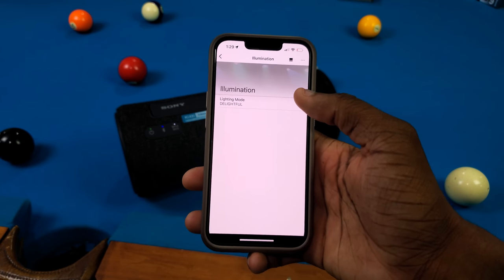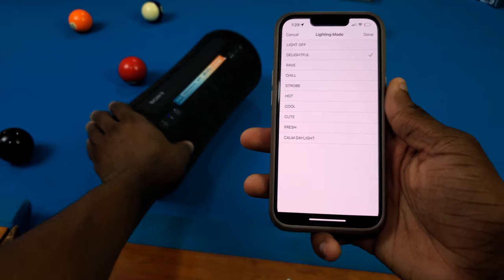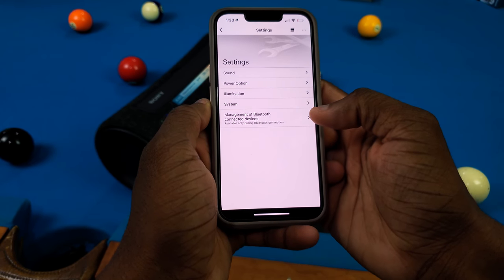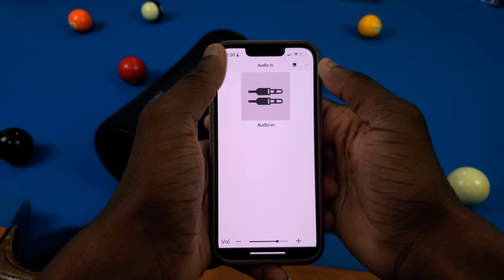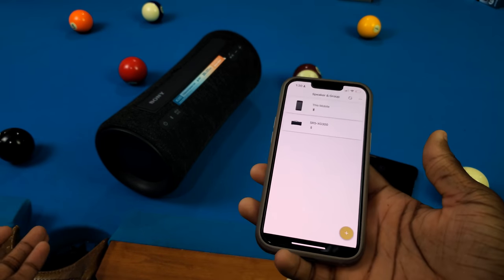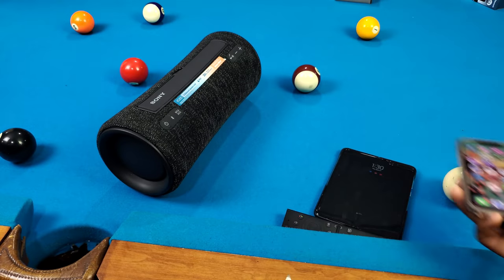In settings you got illumination controls where you can customize how the lights react to music — cool, calm, daylight and other modes — that's pretty dope. You also got system settings and Bluetooth device management. You can even turn the speaker off from the app menu. There's just not that much in the app overall, so that's pretty much it for the app.